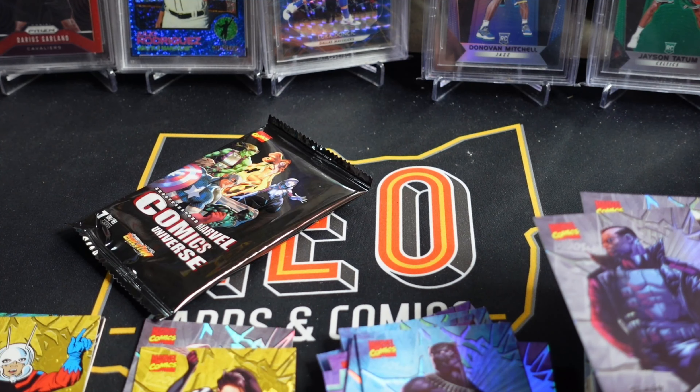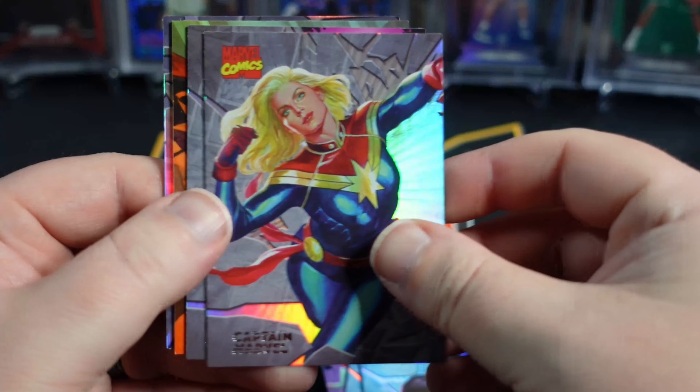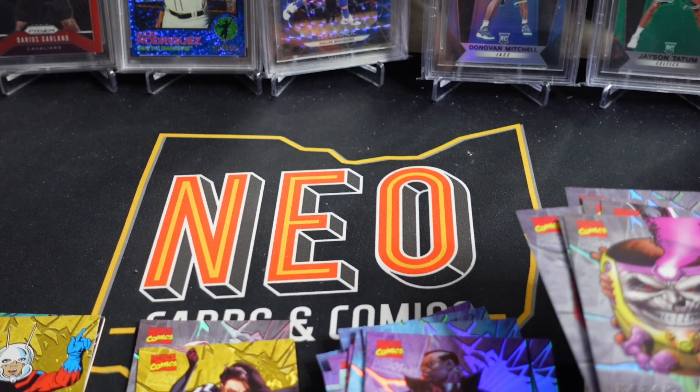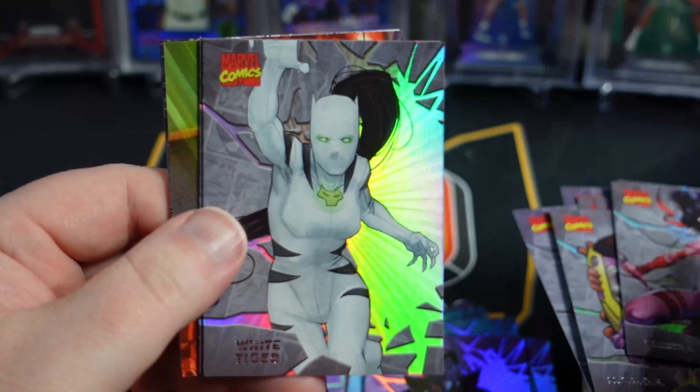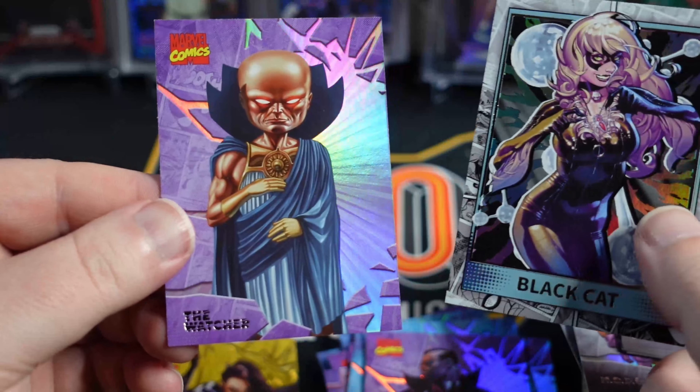We got two left. Doom. Wow — that's crazy. I feel like that pack I hadn't seen any of those before. One Jet, Captain Marvel, and a Blade. Last pack: Rogue, Electra, White Tiger, Spider-Man. Puzzle cards. Got a Black Cat and a Watcher.